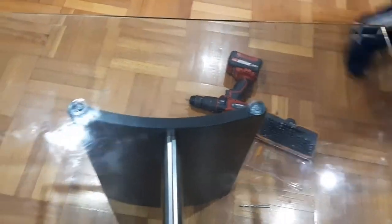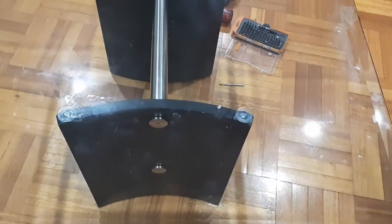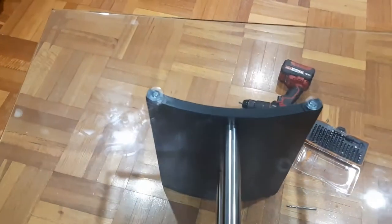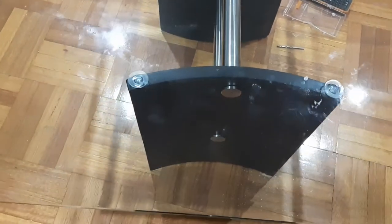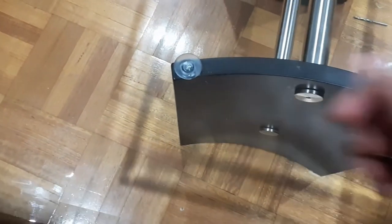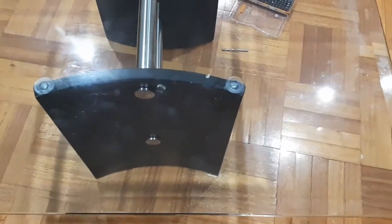Friends, you can also try the same at home if you are facing the same problem. It's very easy and didn't take much time at all — just screw them up and you're done. I have left the link from where I bought these suction cups in the description box, so please check the description box for more details.